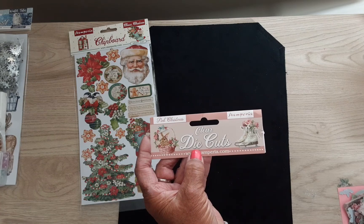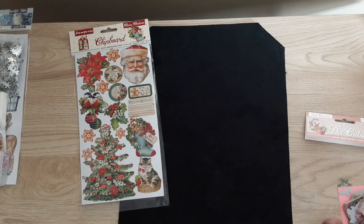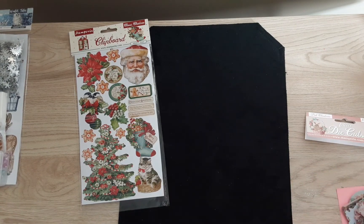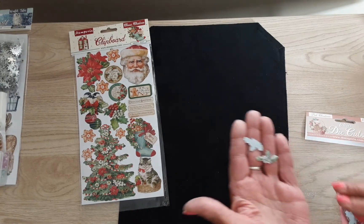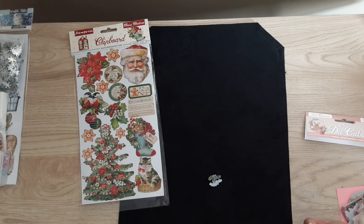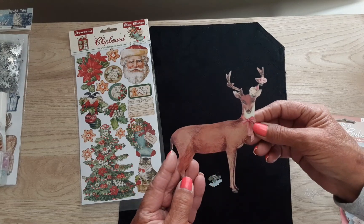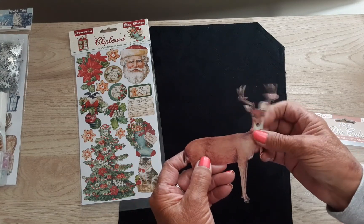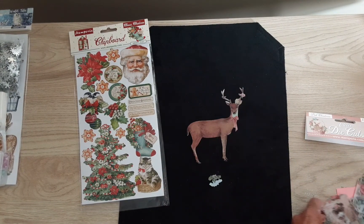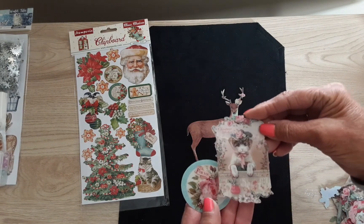Some of the pieces are very, very tiny, and then as big as this one here — this beautiful deer. And these are like hard plastic. I've never had any die cuts like this before. This is a little kitty.